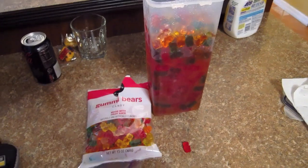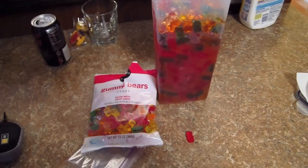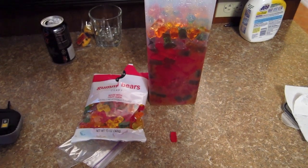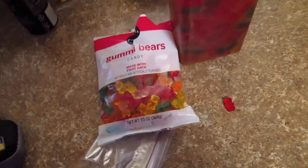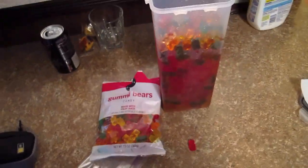Hey guys, what's going on? I'm just doing an update here on my drunken gummy bears, or the rummy bears as some people call them. This is the package we used — just your regular fruit-flavored gummy bears.